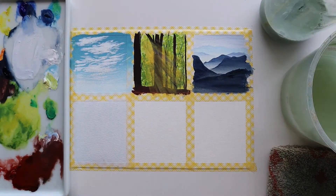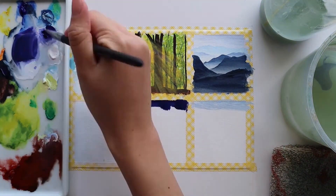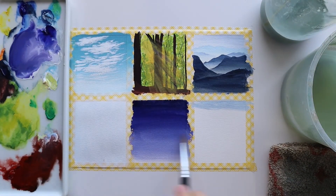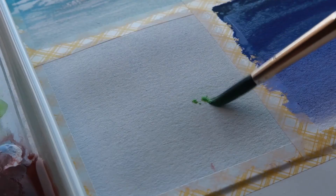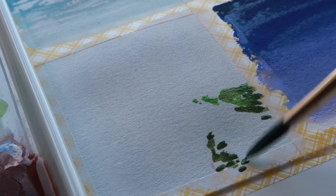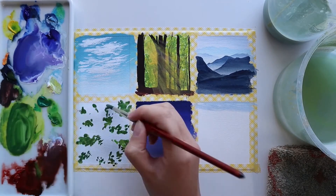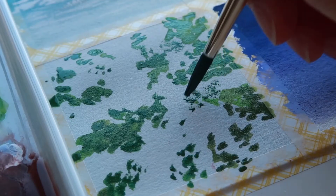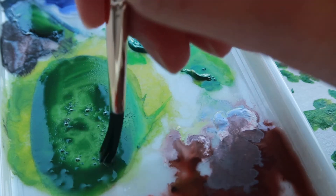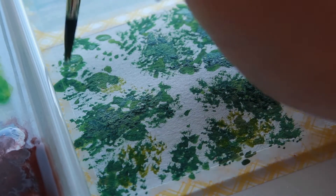I'm quickly blocking in the first layer for the last three paintings so they can all dry while I work on the others. I'll be painting a forest scene looking upwards in the fourth one, a galaxy night sky in the fifth one, and a grassy field in the last one. I'm using a dark green to quickly block in where I want the trees to be and then switching to a stippling technique to create more of the foliage texture. I also mix in more yellow for some of the lighter areas and just continue to build up that texture on the paper.